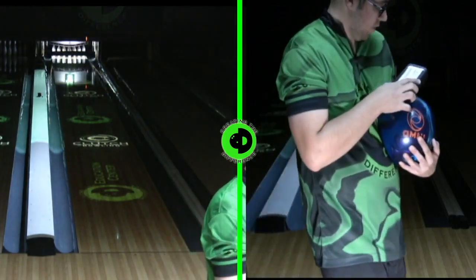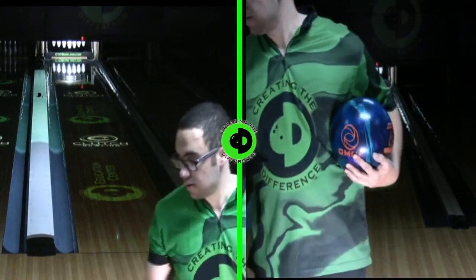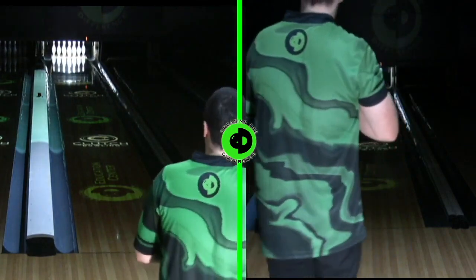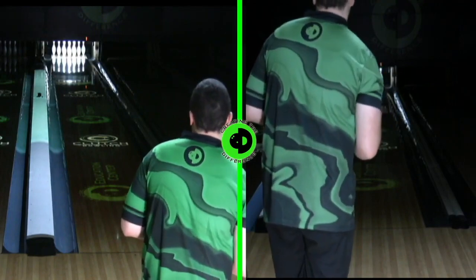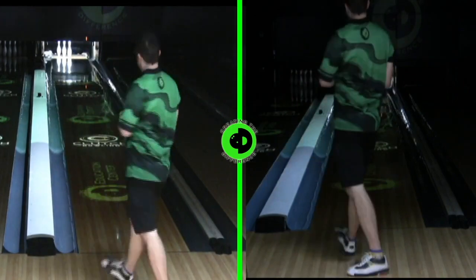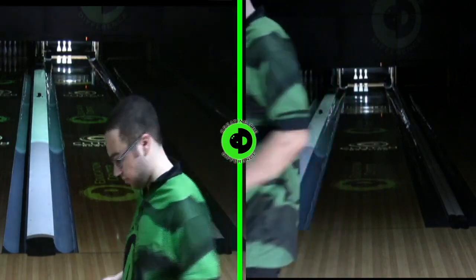That ball is scanning at 5,000 grit. How do you recreate that finish? It's something you would use on the 2,000 grit and 3,000 grit True Cut Sandy Pads, as well as the P5000D True Cut Sandy Pad wet on a ball spinner. That's how you would recreate that finish.